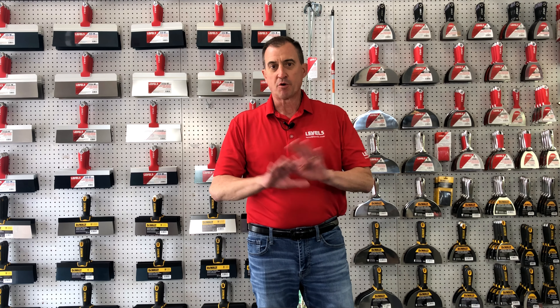Hey, Scott Murray here with Level 5 Tools. I want to talk to you about a few of our specialty knives we have here in the lineup. We have the broadest line of knives and tools in the finishing industry worldwide, and that's our commitment to you.